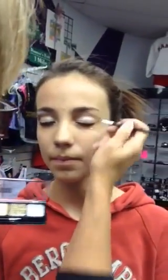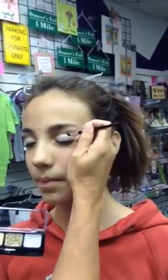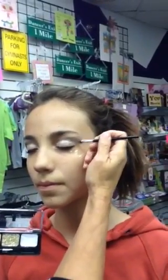Take the darkest brown and go like a wing from the middle of the eye in the crease out to an angle. Make it open up the eye, down the corner of the eye and up. Go across the tape because you're going to take the tape off and it's going to make it straight.